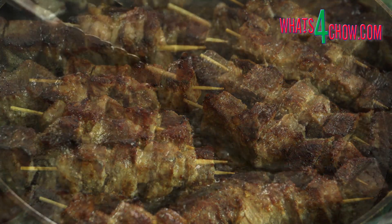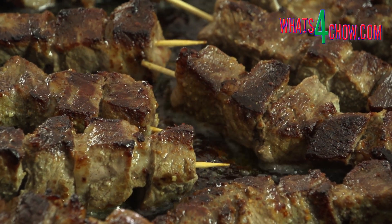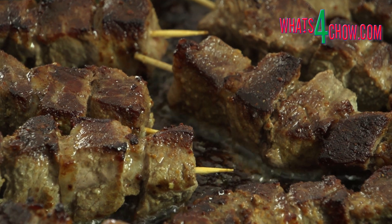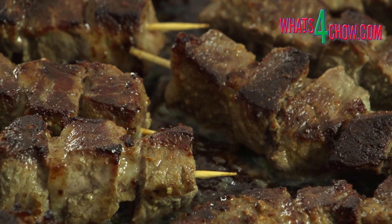Remove the kebabs from the pan and serve immediately with the accompaniments of your choice. Thanks for joining us today. Please subscribe to our channel and we'll see you again tomorrow.